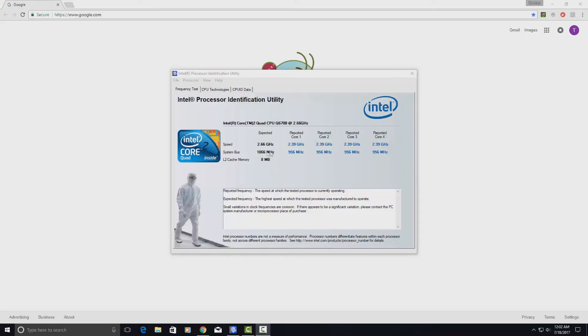Alright, so now we look at the Intel processor identification utility. Got quad core here — core one, two, three, and four — and L2 cache memory: eight megabytes. So that's working.